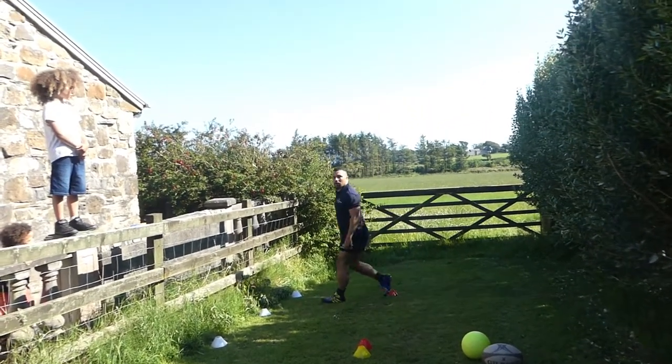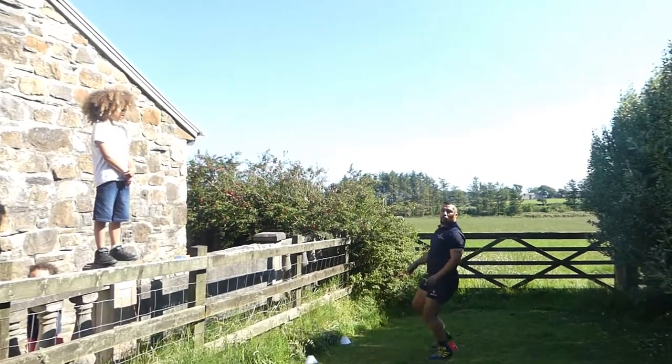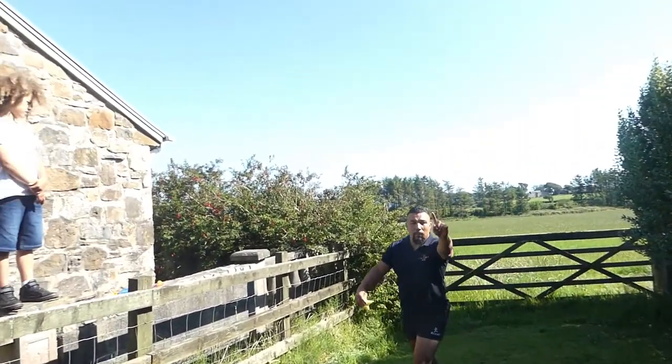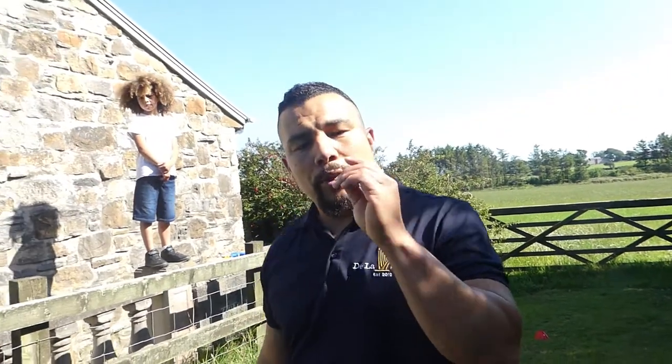Your line of running will be about two to two and a half meters away from the lineout. You don't want to be too close and you don't want to be too far. So how far is good enough? Two and a half meters.